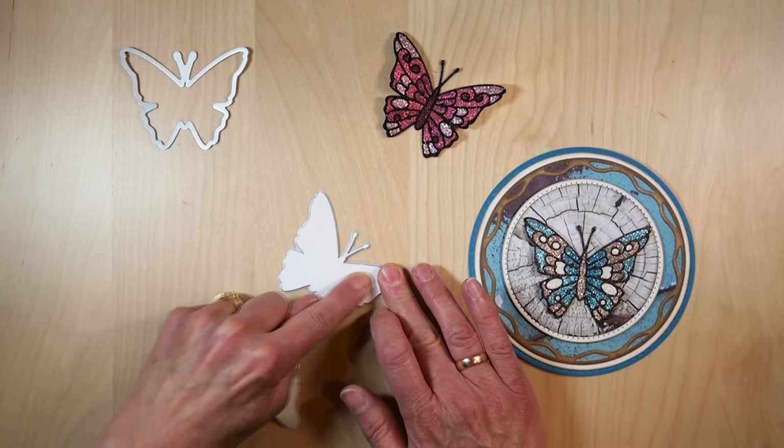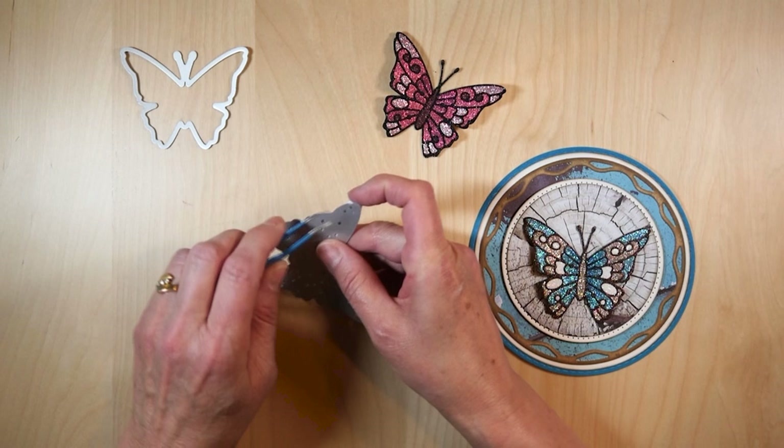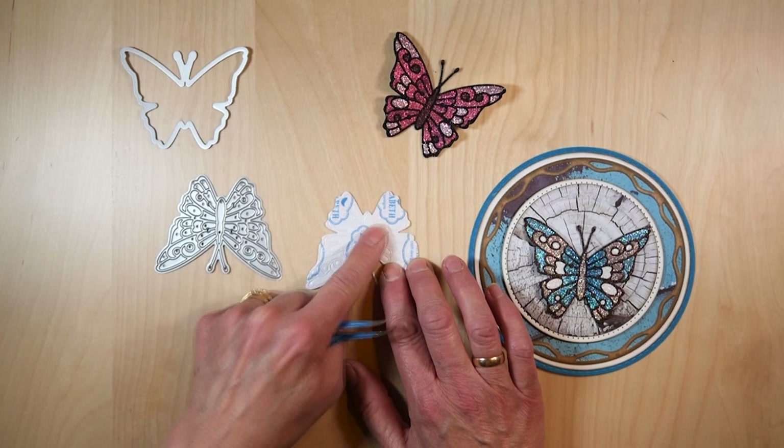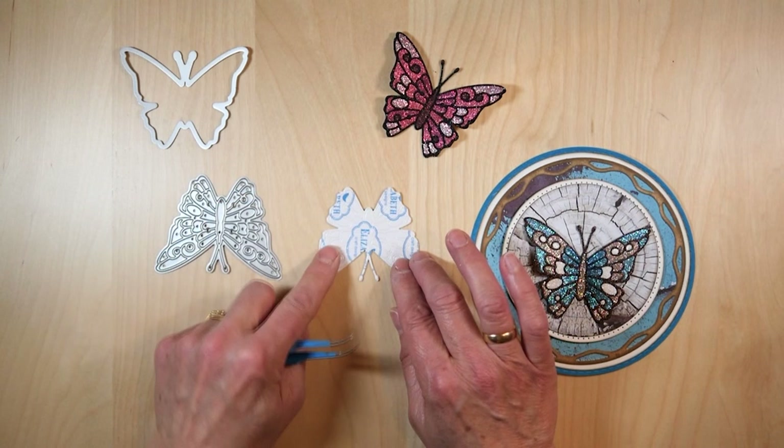Then I'm going to use my tweezer to poke this out. Now everything — the whole die comes out. So you can see everything is clear. What I have here is two layers: a solid and an overlay. That made it a little bit thicker and that is what I want.